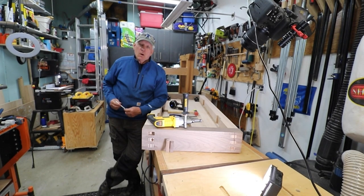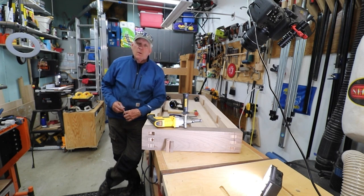There's a right way and a wrong way to cut wedges for your wedge tenons. Hola woodworkers, Paul Carlson here, Small Workshop Guy.